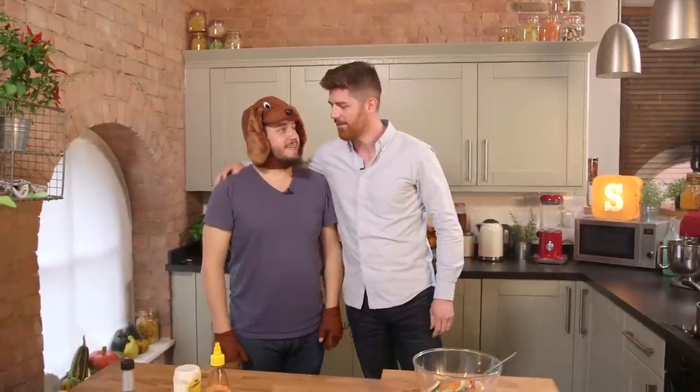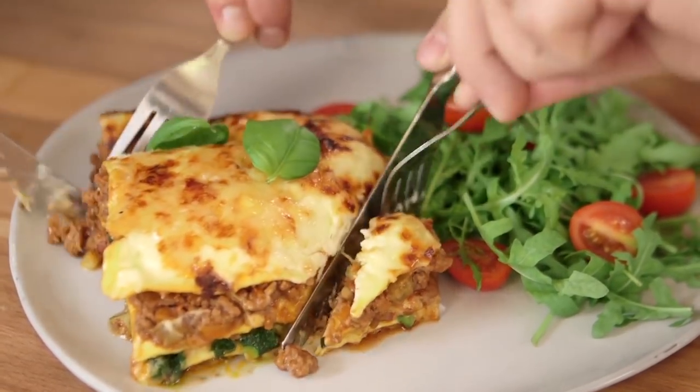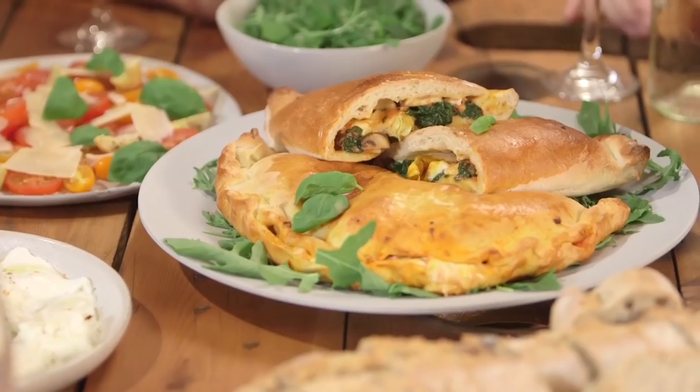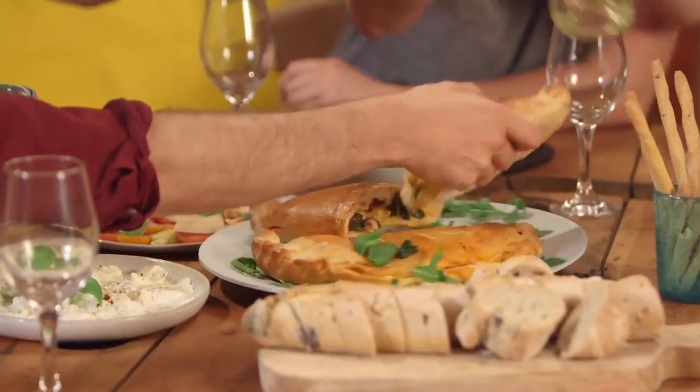I'm here to tell you about this week's recipes. On Tuesday we did a lasagna — I love lasagna. This one's a little bit different; it had spinach in it, which meant it was a bit lighter. On Friday we had a big night in. We did a mushroom and spinach calzone, which is just like pizza, but somehow it's better.